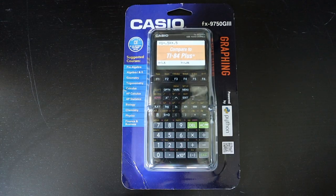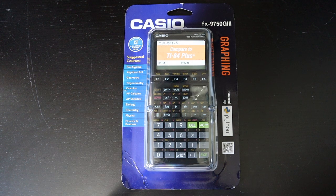This is going to be a brief review of the Casio FX-9750 Generation 3. This is the newest graphing calculator from Casio at the moment and it is the third in their FX-9750 series.